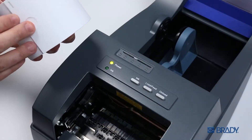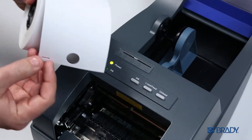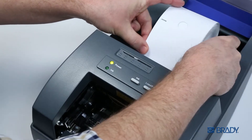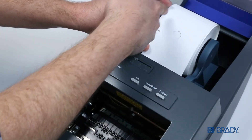When using materials like this tag stock, you will need to adjust the optical sensor to align with the calibration notch. Load your materials as usual, then slide the sensor so it is visually in line with the notch.